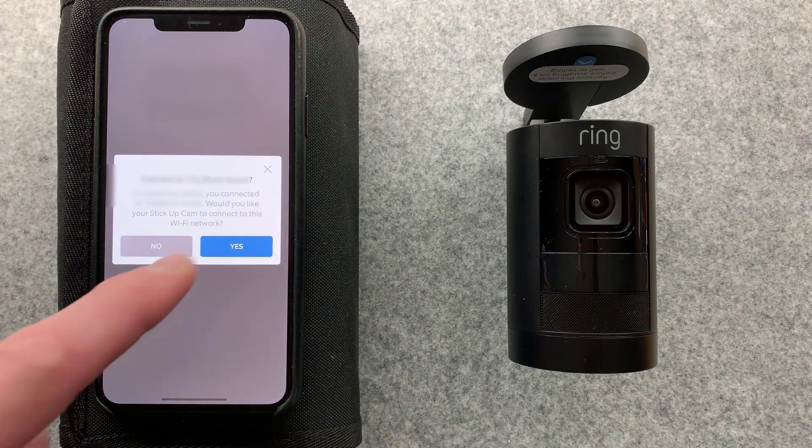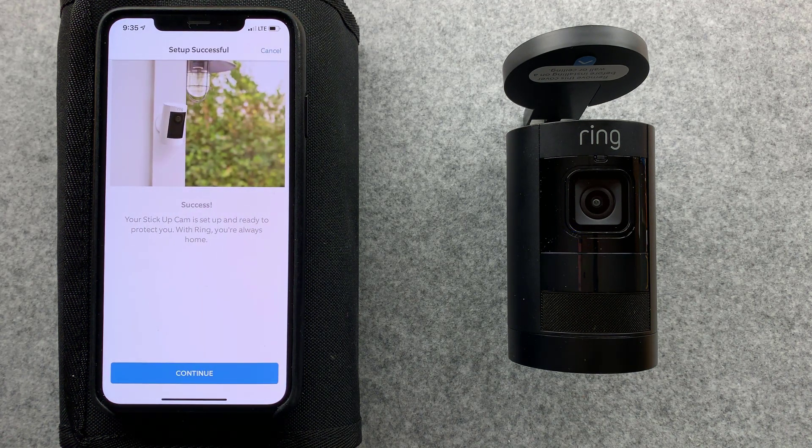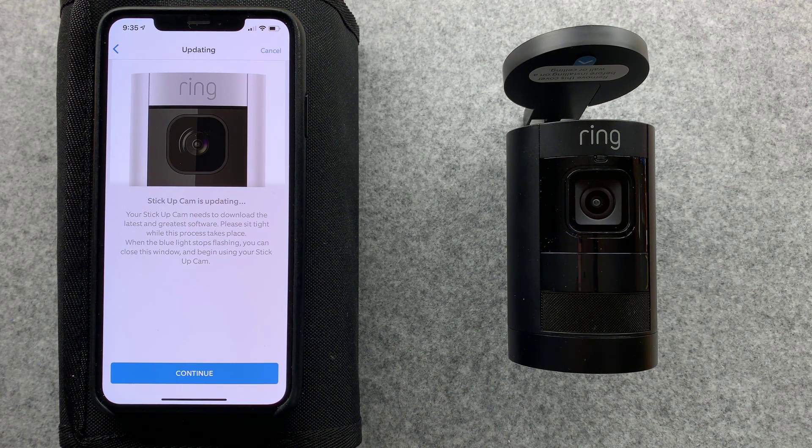Oh, that is slick. Love it. Stick-up cam is installing an update. When the light stops flashing, it's ready to use. It's not telling me to wait until the light stops flashing - it's just saying setup successful. And the light just became - oh, it's still flashing. So we have a firmware update going. When the blue light stops flashing, I'll go ahead and close that window and click continue.